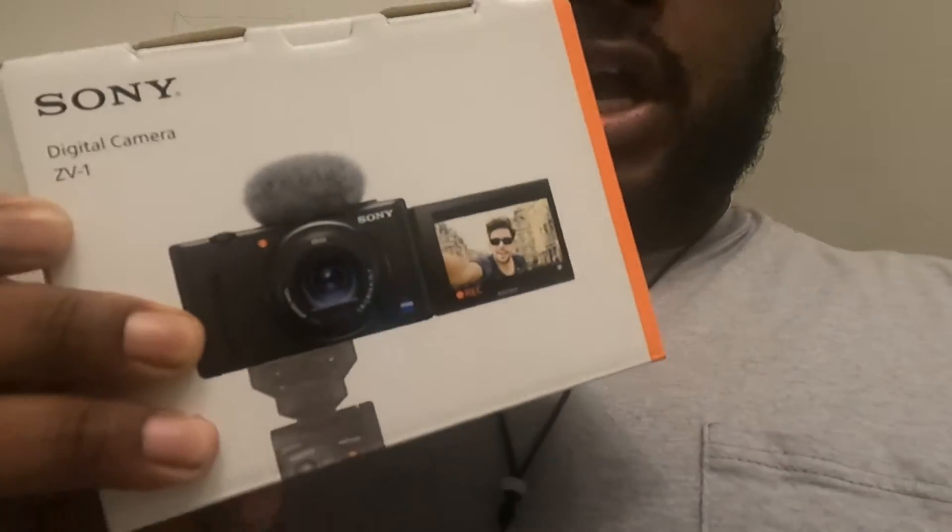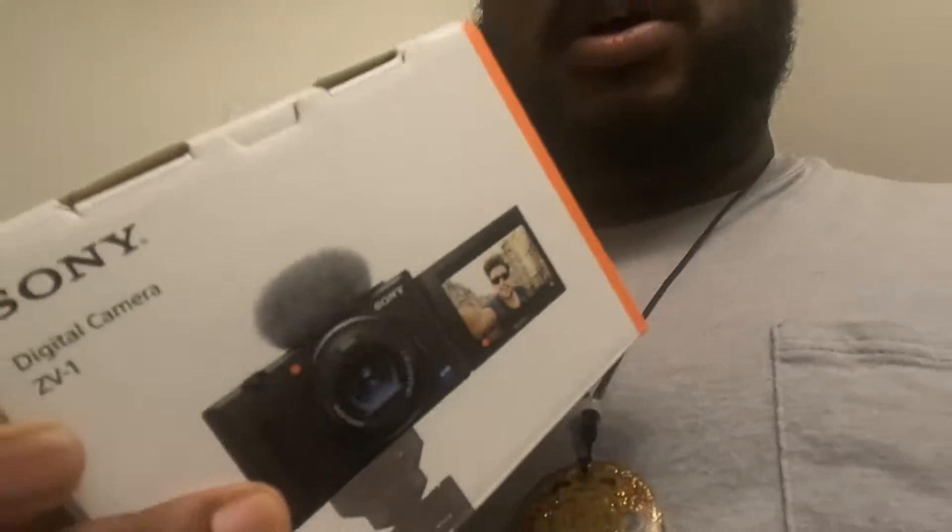This is the ZV1. I'm gonna be mad if they come out with a 2 and I just got this one. But I'm gonna use this for now and you're gonna see how it goes. I'm gonna open this up right quick.